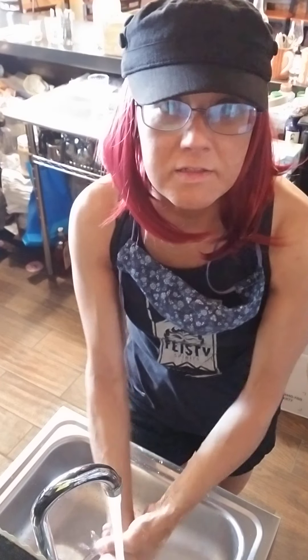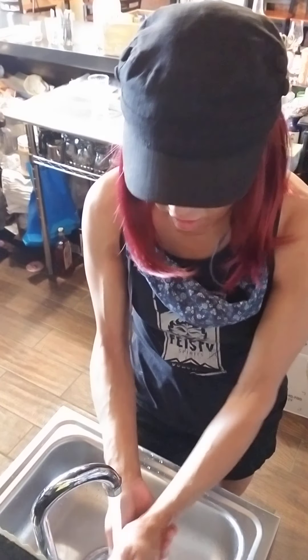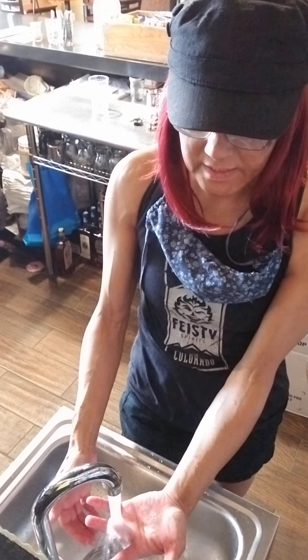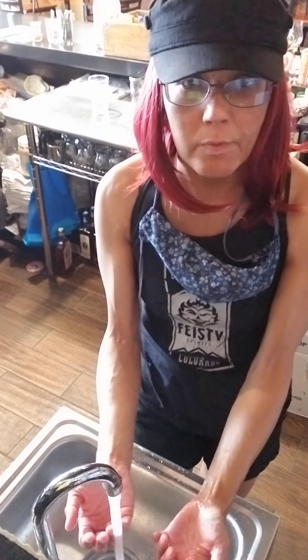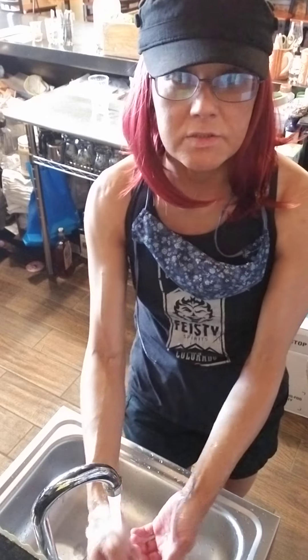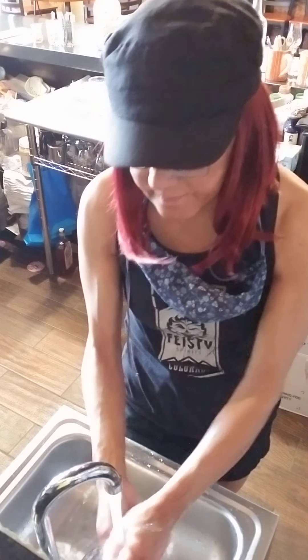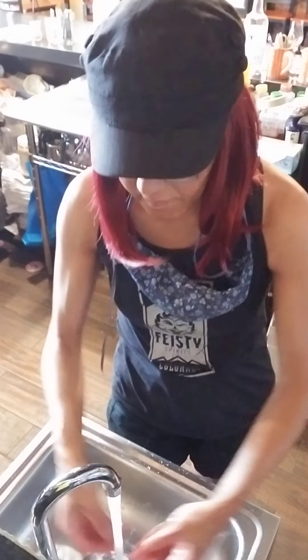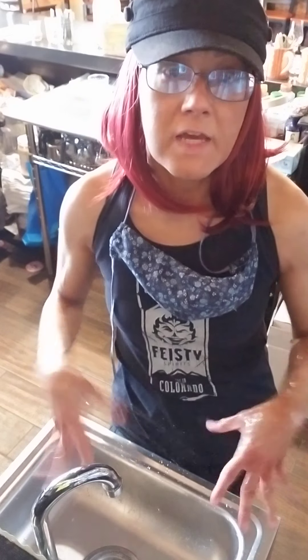Then I rinse and make sure all the soap is off. A lot of times I'll do each individual finger running under the water — that's just what I do. I like washing my hands. And then no more soap — you can double check. There you go, that's me washing my hands.